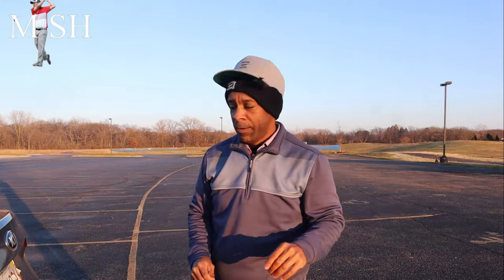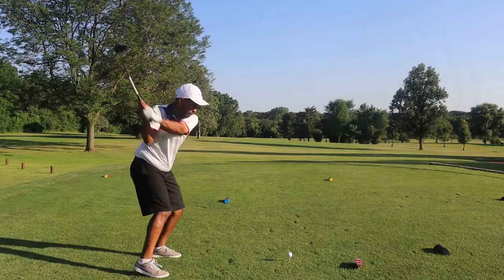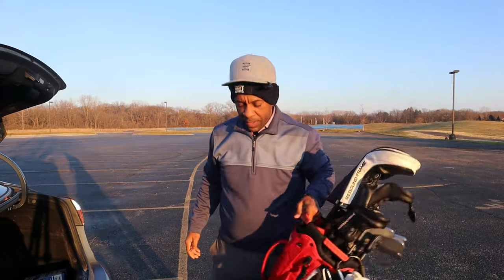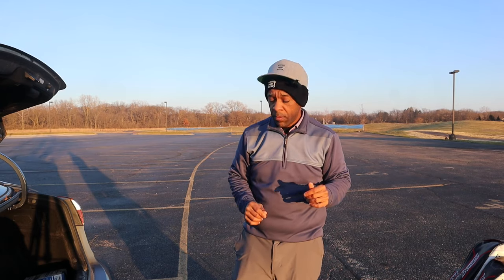Hey guys, Mr. Short Hitter here. Got a quick video for you on playing golf in the winter. We all can't be lucky enough to play in warm weather climates, so there are some things you can do specifically geared towards cold weather golf that could help you play your best.